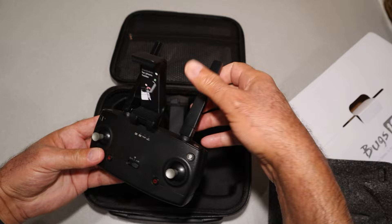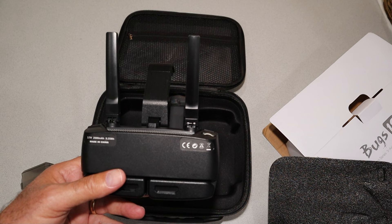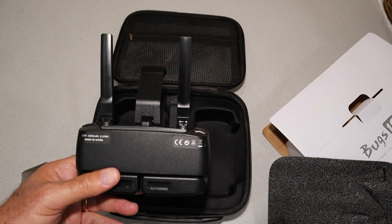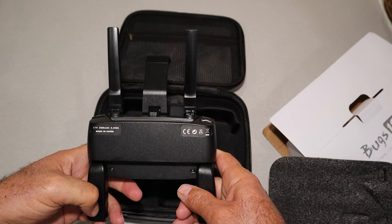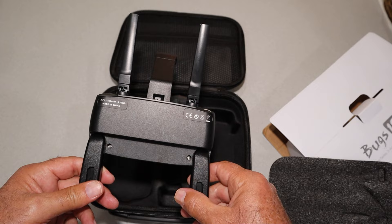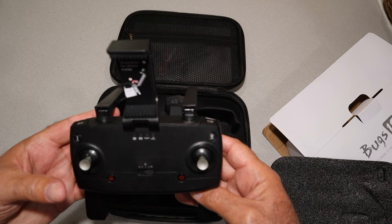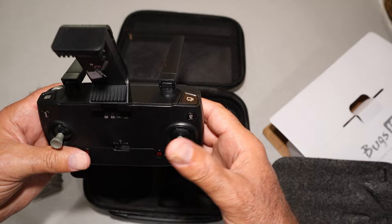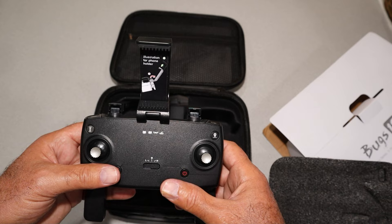This is a typical MJX style controller. Let's take a good look at the antennas — one of the first things I always look at. Often on bargain-class drones the antennas are just there for looks, but in this case both have wires in them, so they're functional. That leads me to believe we'll get some good range. The bottom parts are just handles you pull out, and your mobile device slides right in here.